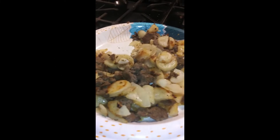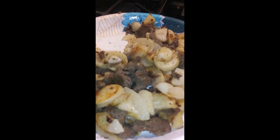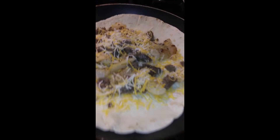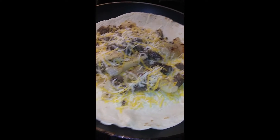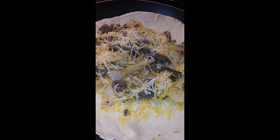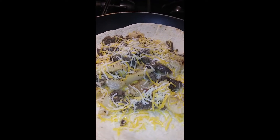Turkey sausage — mix that with the fried potatoes, add that in a pan with a large flour tortilla and your favorite cheese blend to make a sausage and potato and cheese quesadilla. It's legit prepper food.